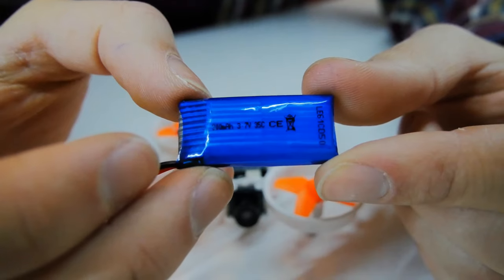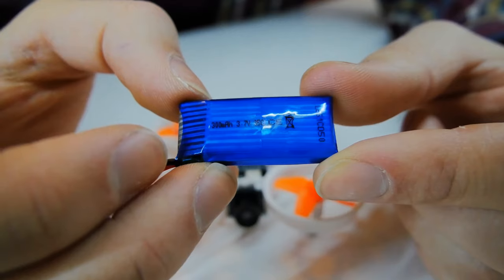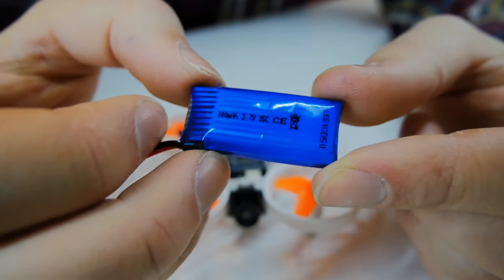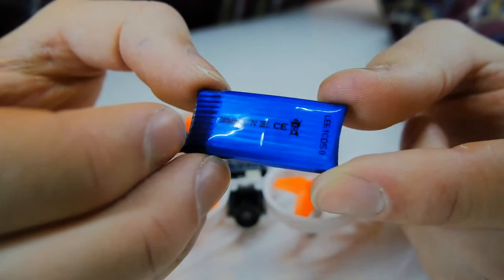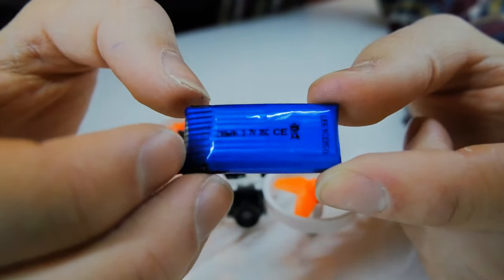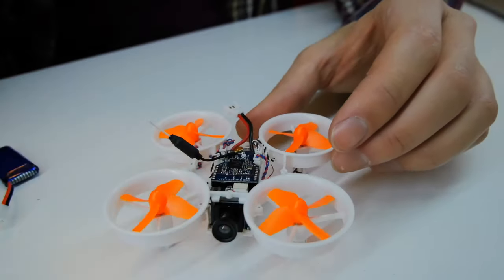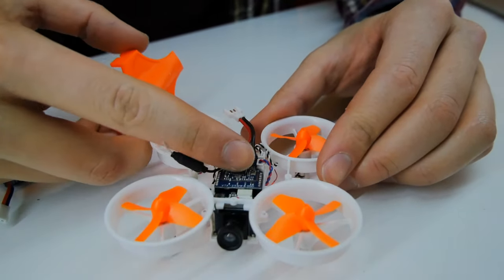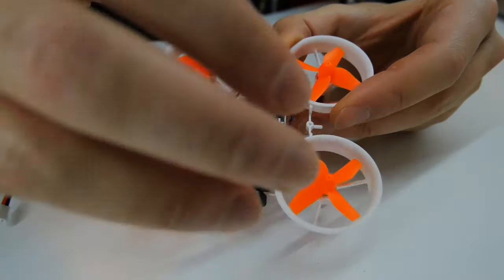The battery it comes with is a 300mAh 3.7V single cell at 35C, though I believe you can upgrade to a two-cell if you want. It packs a decent punch for something this small, and there's definitely the option to upgrade the battery. You also get a pack of spare propeller blades. I'd recommend flying with the hood on when starting out so you don't damage the circuitry, but you can take it off later to save some weight.